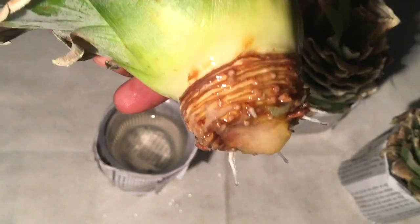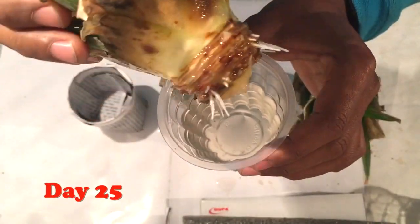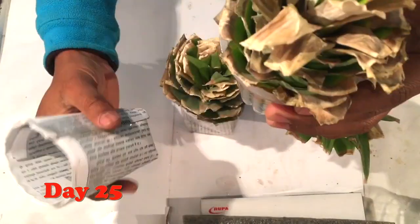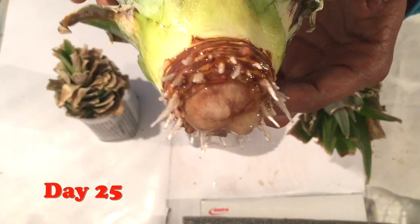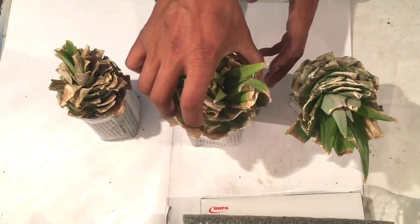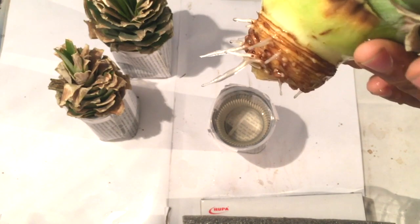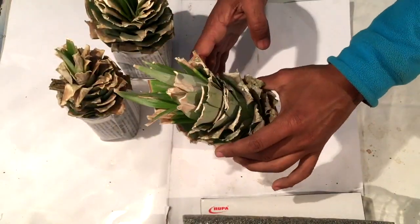After 25 days you can see the roots are quite longer than earlier. Similarly, the roots on the second crown are also quite long, and the upper part — the leaves — will also start growing. The roots on the third crown are also quite long.